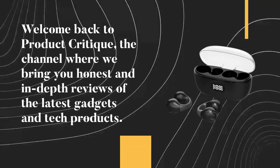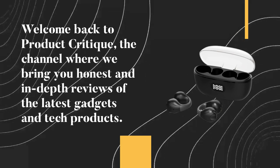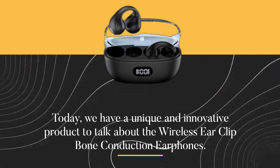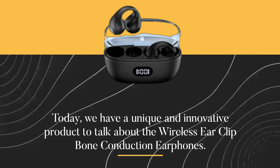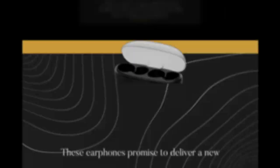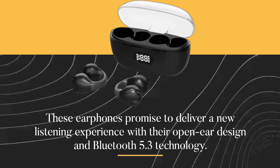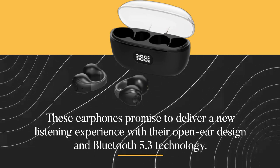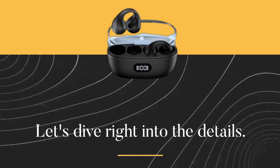Welcome back to Product Critique, the channel where we bring you honest and in-depth reviews of the latest gadgets and tech products. Today, we have a unique and innovative product to talk about: the Wireless Ear Clip Bone Conduction Earphones. These earphones promise to deliver a new listening experience with their open-ear design and Bluetooth 5.3 technology. Let's dive right into the details.